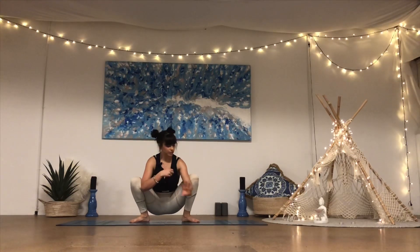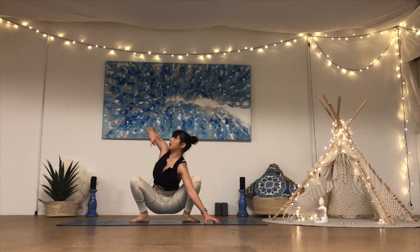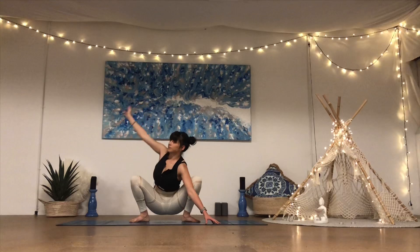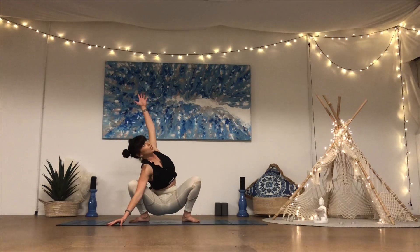From here take the left fingertips down to the ground, peel the right arm up, open up across the chest, reach up through the fingertips, taking a deep breath in. And breath out. Take it to the other side — right fingertips down, open up across the chest, gaze up towards the fingertips, deep breath in. And release.